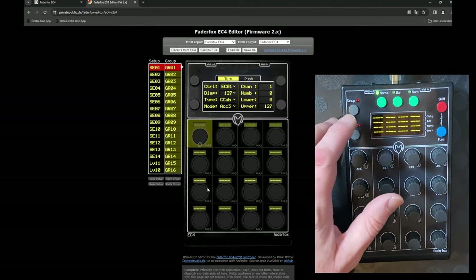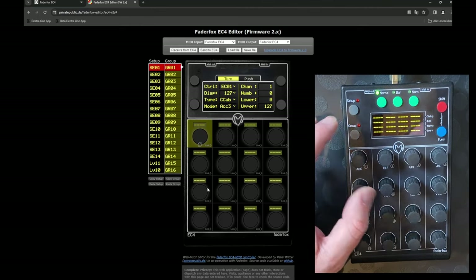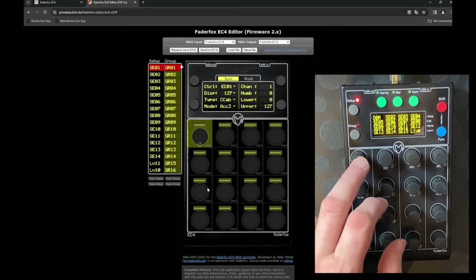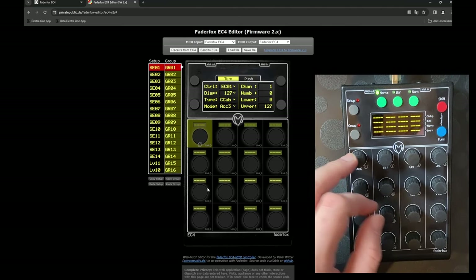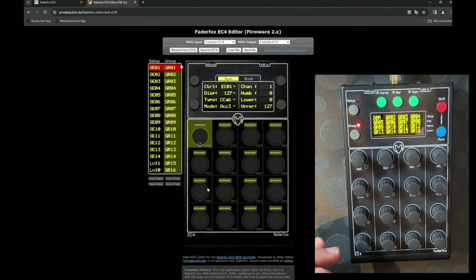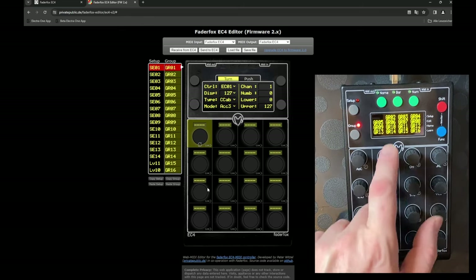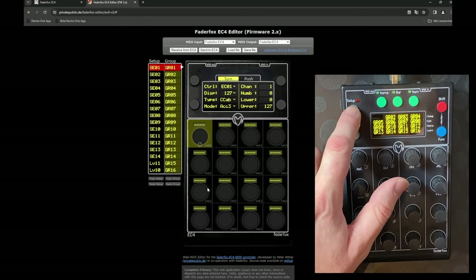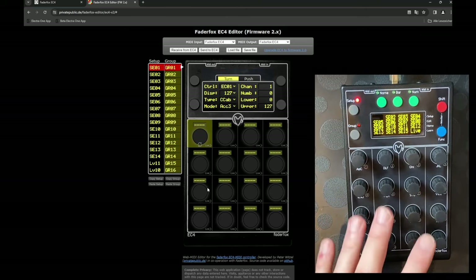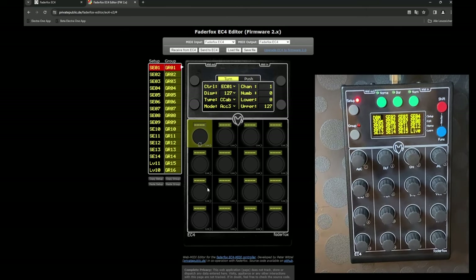We are ready to go. The EC4 has 16 so-called setups, which you can select by pressing the respective knob. Each setup has 16 groups, meaning you can have 16 different button and knob configurations inside each setup. We need one specific setup for Driven by Moss, and that is part of the download.